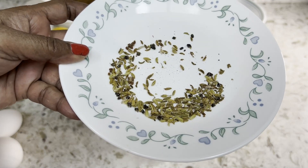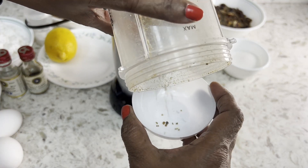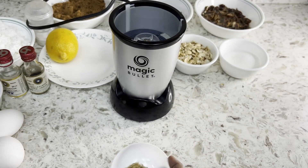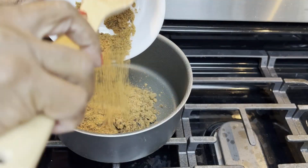Now grind the fennel seeds and cardamom seeds. I need the zest of lime, but I'm out of lime, so I'm using lemon zest instead.